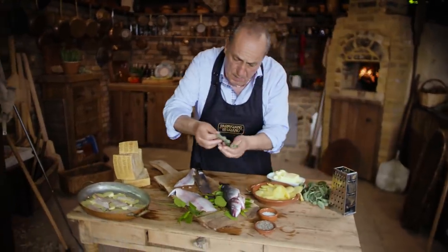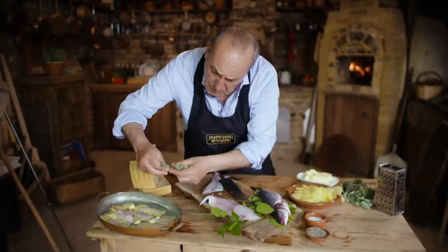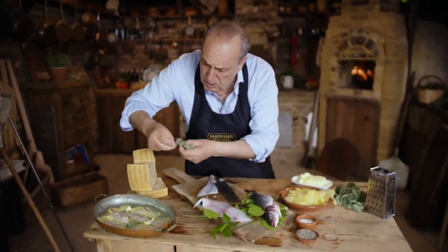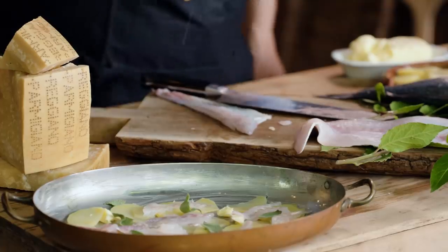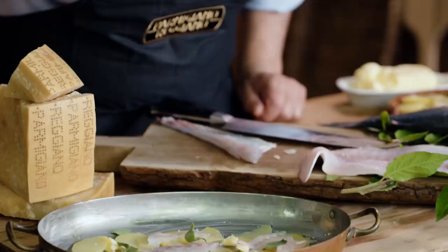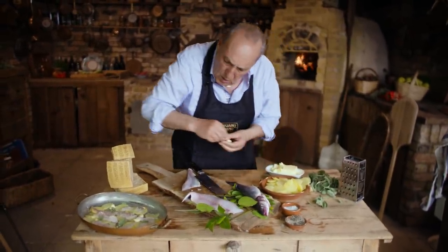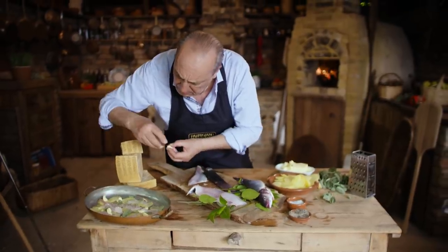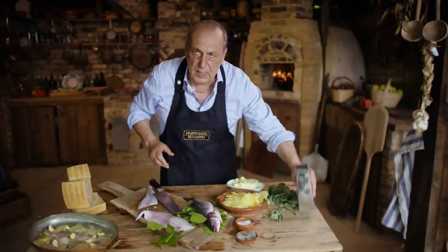Lovely sage — if you have large leaves of sage, just make sure you remove them from the middle of the stalk. Just drop them there. Just a little bit, not too much — fantastic, that's what you want. A little bit of salt, just a little touch. Now I'm gonna put a little knob of butter again. I know it looks like a lot of butter but believe me, this butter will disappear and give flavor to the dish.